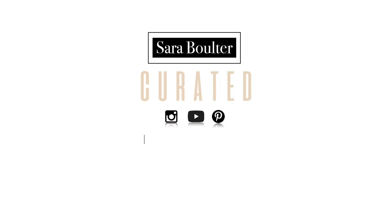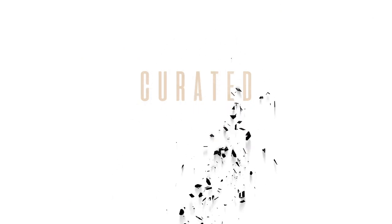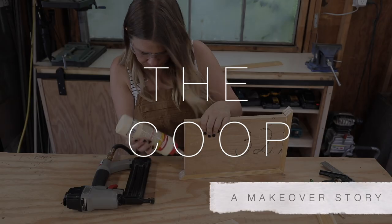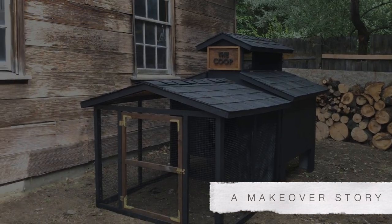Welcome to my channel — I have a YouTube channel, this is crazy! If you haven't subscribed yet, take a second, pause this video, and hit the subscribe button. In this video I'm showing you how I took a beat-up old chicken coop from this to this.